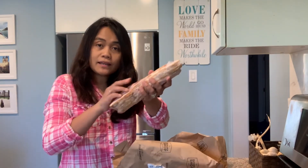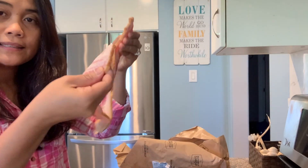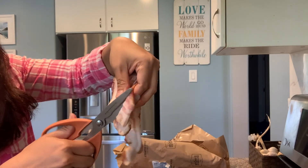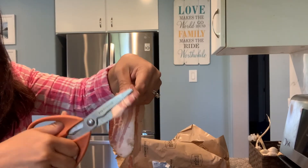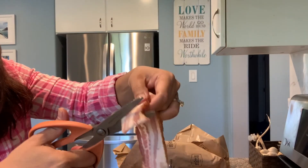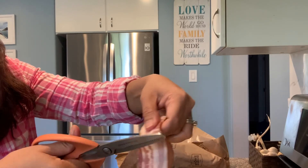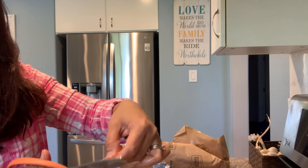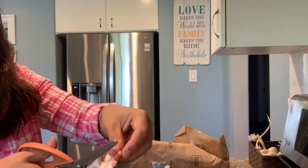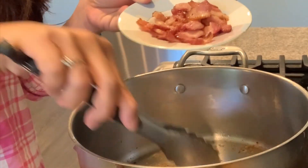This is smoked bacon, cut into thick pieces like this. The bacon is now cooked.